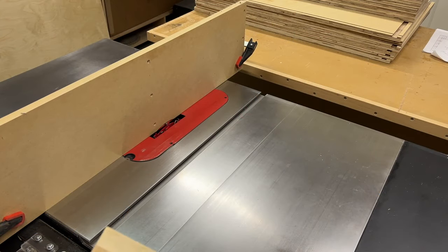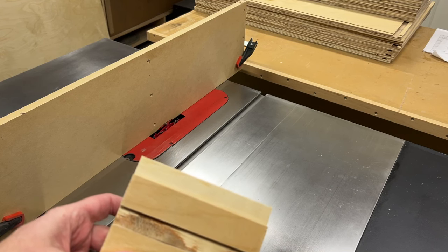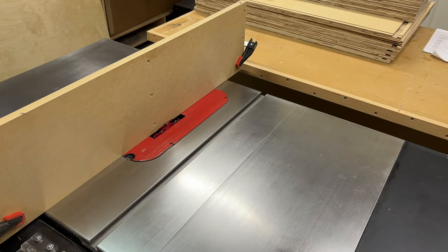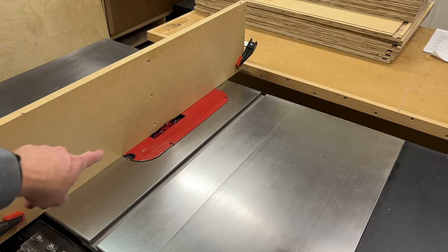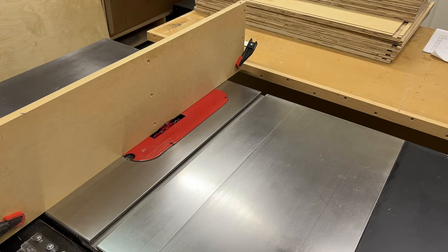The last piece of joinery we need to do is to cut a rabbet across the top of all of the upper and lower sides for all the cabinets. I'm going to do that with the same three-quarter inch dado stack. I've got this sacrificial fence set up here — just a piece of MDF clamped to my fence — that allows me to get the blade right up next to the fence, even cutting into it just a little bit, without damaging my table saw.